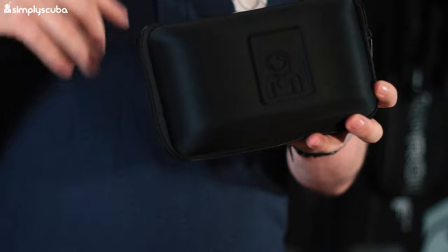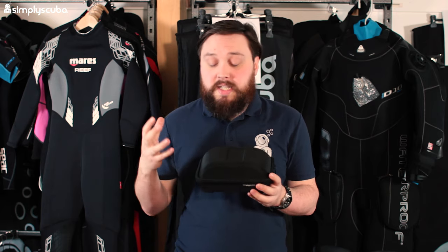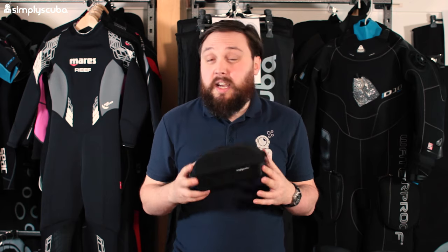This one is the Simply Scuba premium mask case. It's a fancier case for your dive mask instead of the kind of cheap plastic one that it comes in. This one is a little bit fancier and yeah, it's just that much nicer. And finally we have my personal favorite, and this is what all the kids have been asking Santa Claus for.